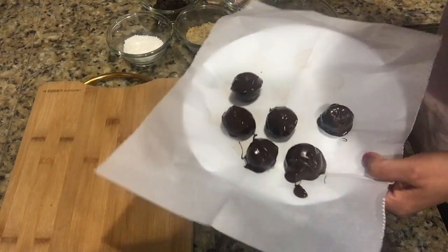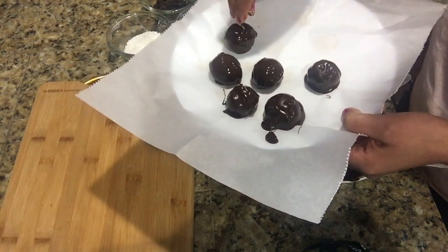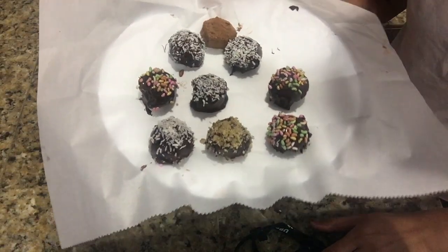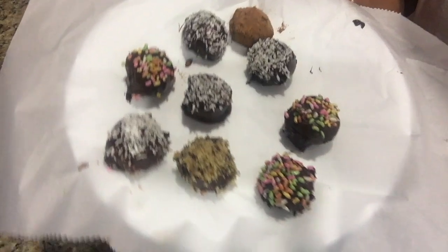Now our batch is ready, so I'm going to decorate with desiccated coconut and some sprinkles. I have decorated all the balls and I'm going to keep them in the refrigerator for around 15 to 20 minutes until the balls are nicely set.